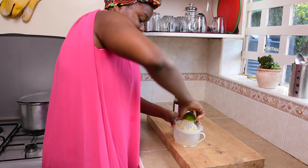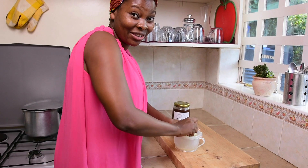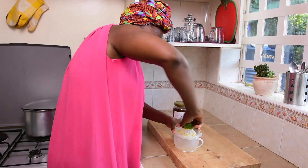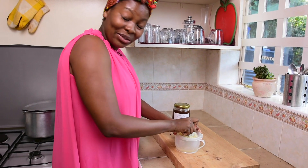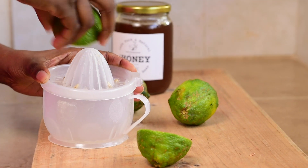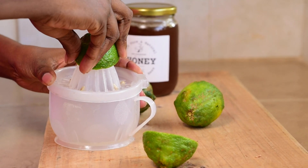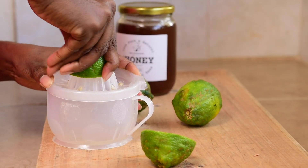Lemon is great because it is a great detox and it is rich in vitamin C, which is great for your body. I remember growing up, my mom would not allow us to take lemons — there was a myth that when you eat lemons you become slim, and we were already slim so we had no weight to lose!